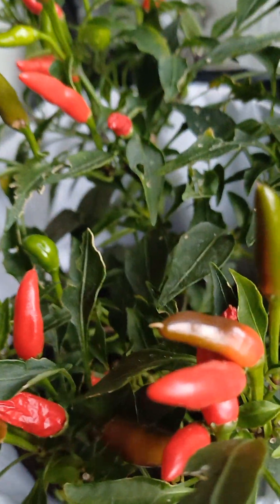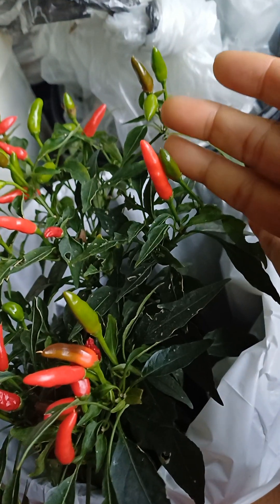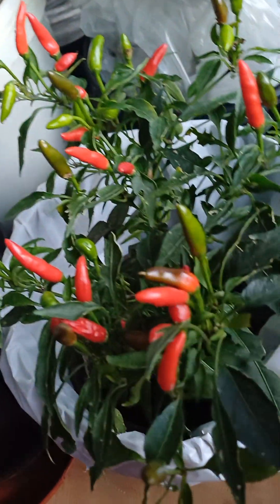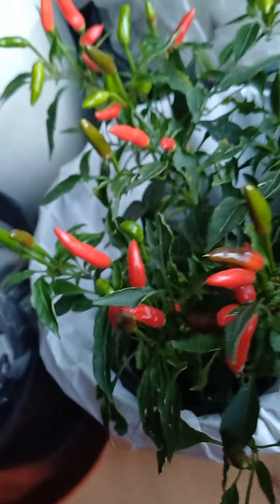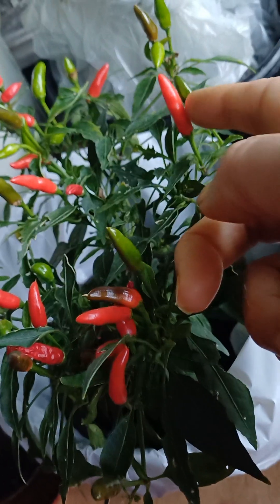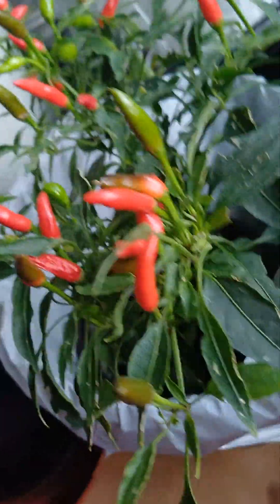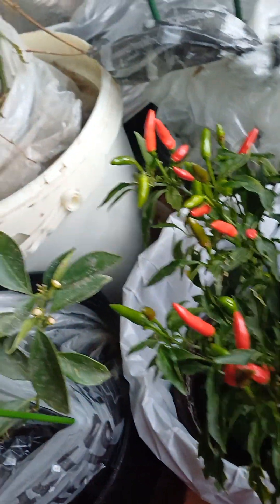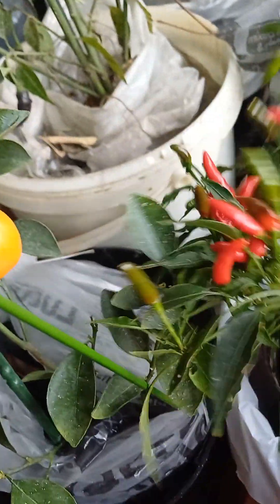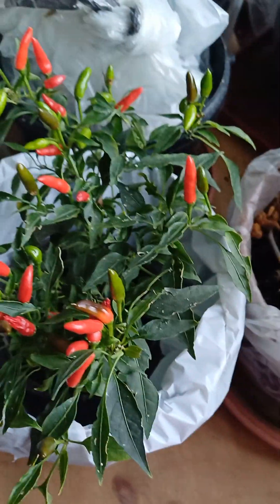It looks very gorgeous. I really bought it but I'm trying to save it — let me see what happens. The chili is very small but very spicy, which is how I like it. Even when you make it dry, you can keep it for one or two years, no problem. It's a very small plant at the moment — you can see with my hand, it's not too big, and it's in a small pot. Maybe next year I will give it a bigger pot so it can grow more. So today this is my chili plant.